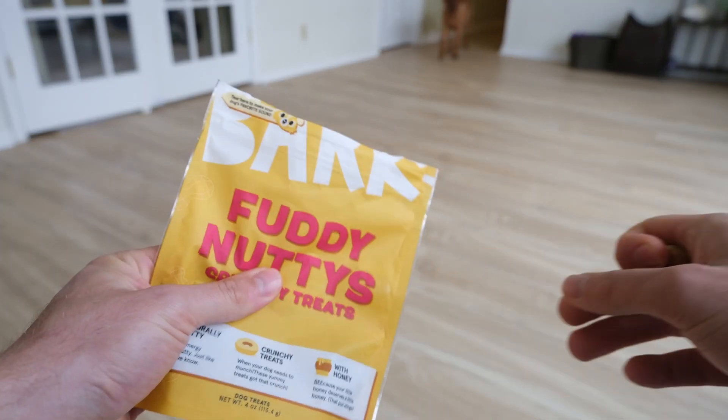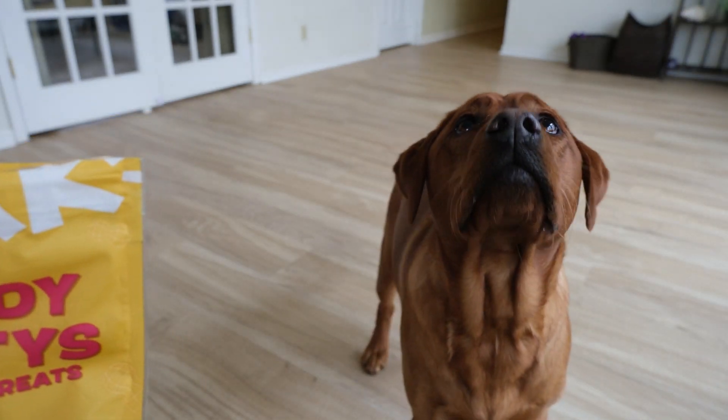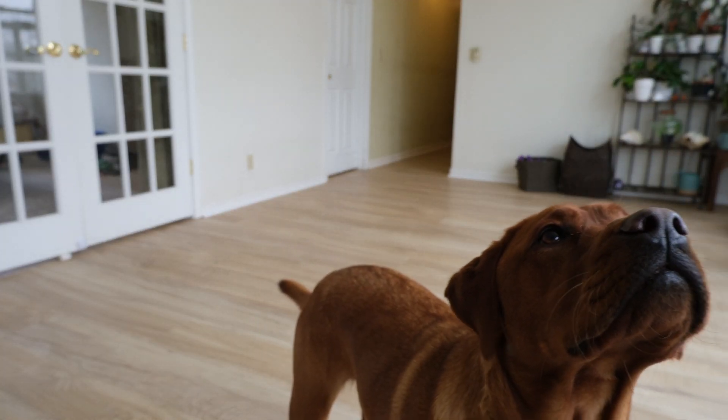Anyone who's ever spent time around a dog knows they will come running if they hear the sound of the treat bag. This happens because they made the connection between the sound of the bag and what happens next: treats.